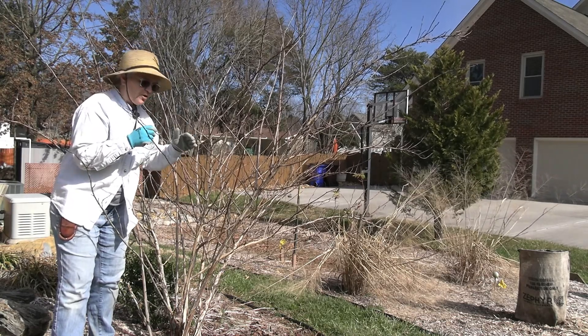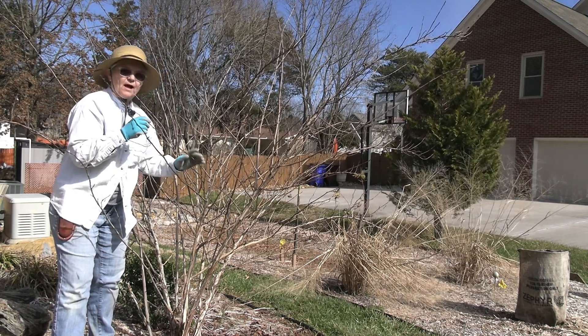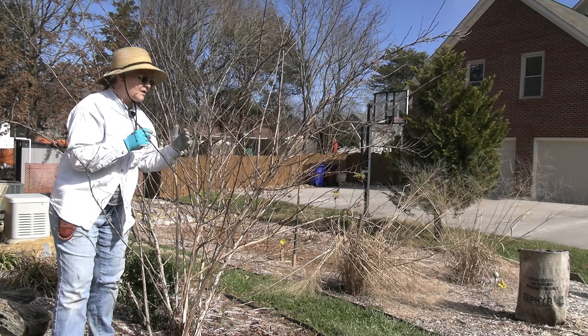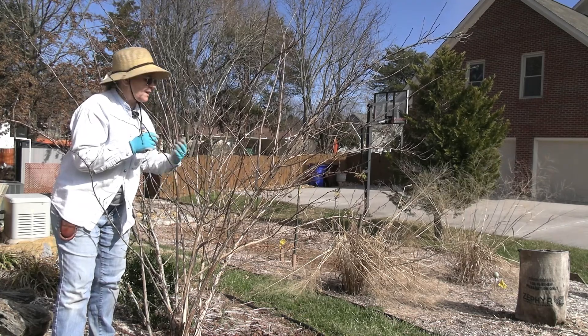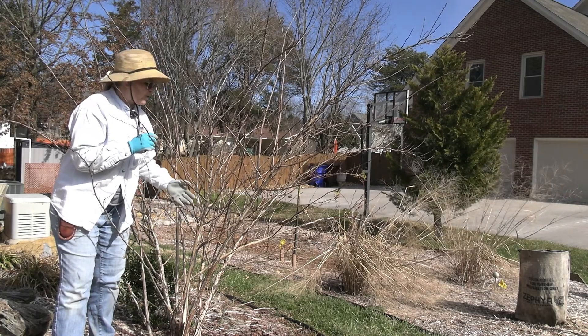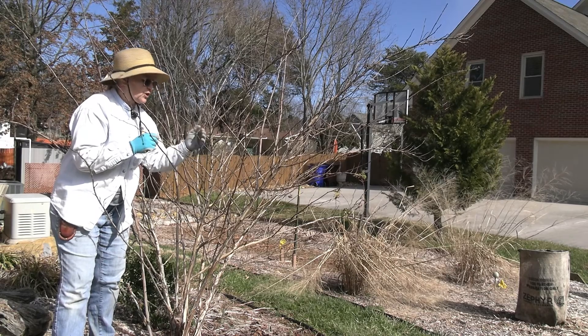But before we actually start — and we're going to start at the bottom and work our way up — I'm going to step out of the picture so I can come back and zoom in, because one of the interesting features of the ninebark is its exfoliating bark, and in the winter when it has dropped all its leaves is when you get the best view of it. So the peeling bark is a feature, not a problem.